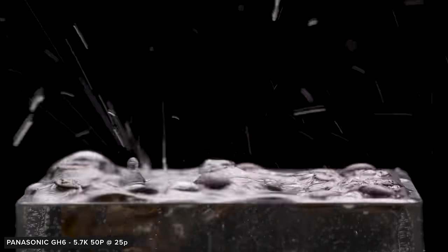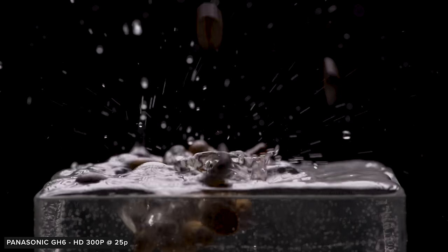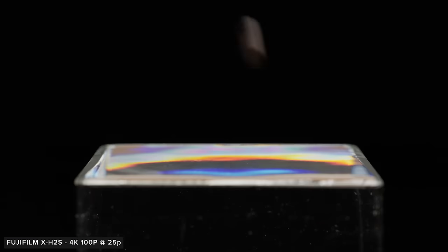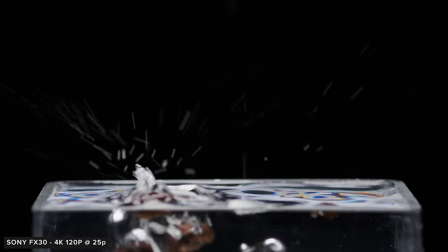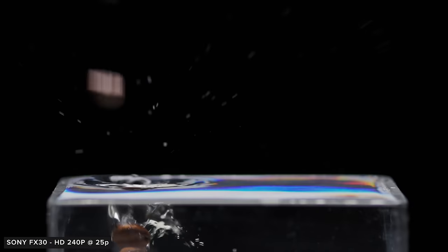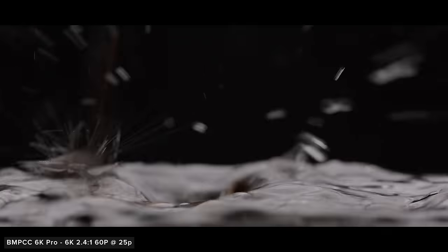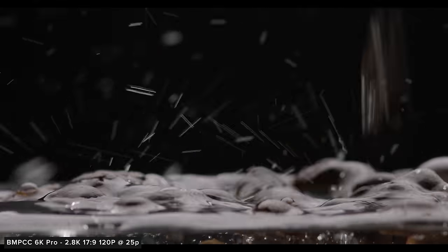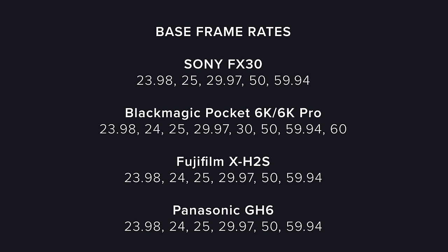For slow motion, the GH6 has the best options: 5.7K up to 60fps, UHD 4K up to 120fps, and Full HD 4:2:2 up to 240fps or 4:2:0 up to 300fps. The X-H2S can record 6.2K up to 30p and up to 120p in DCI 4K or 1080p. The FX30 is limited to full-sensor 4K up to 60fps, but can go up to 120fps with a 1.5x crop — still 4K as it's windowing in from 6K — and up to 240fps in 1080p. The Pocket 6K is probably the most limited, recording up to 50p in full-sensor mode, and up to 120fps in 2.8K with a heavy crop.